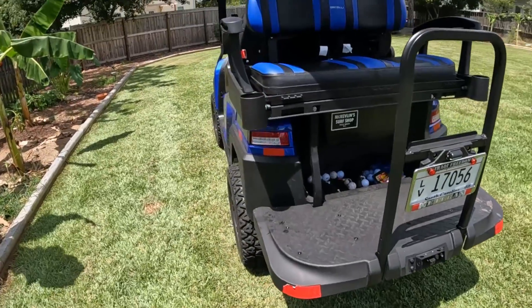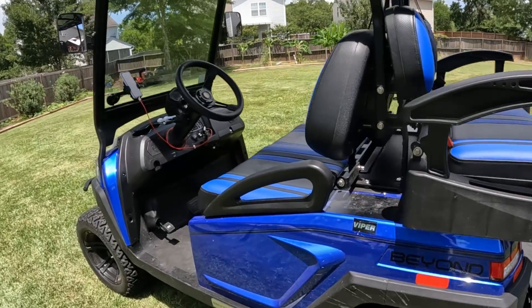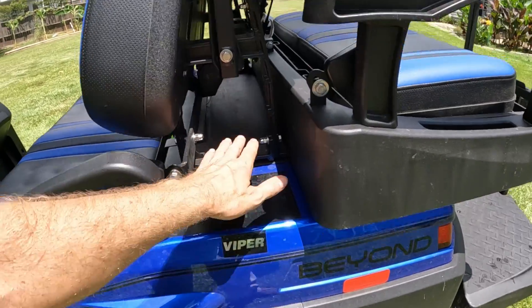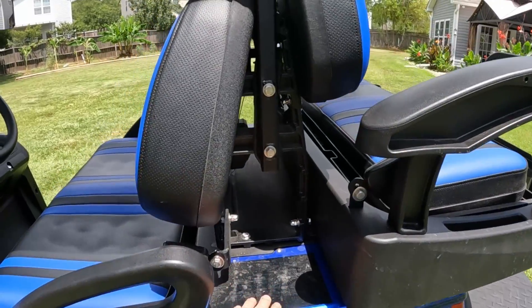Shout out to McKelvin Surf Shop, Folly Beach. One of the other things I did was add a Viper motorcycle alarm system, and I put some vinyl right here so that as I'm putting my clubs in that area, it doesn't scratch up the surface.